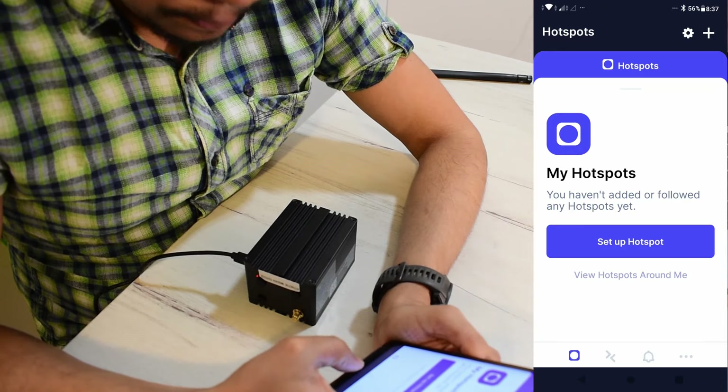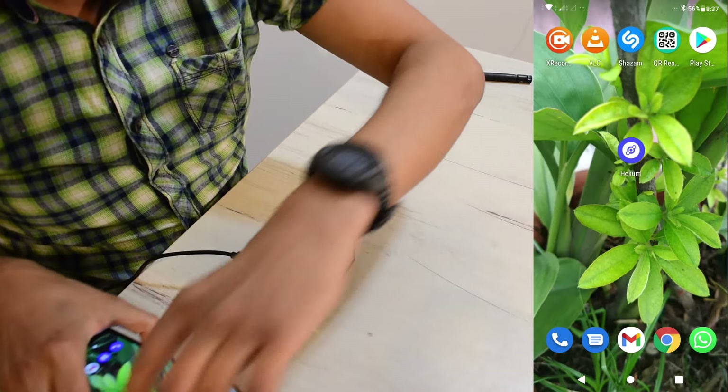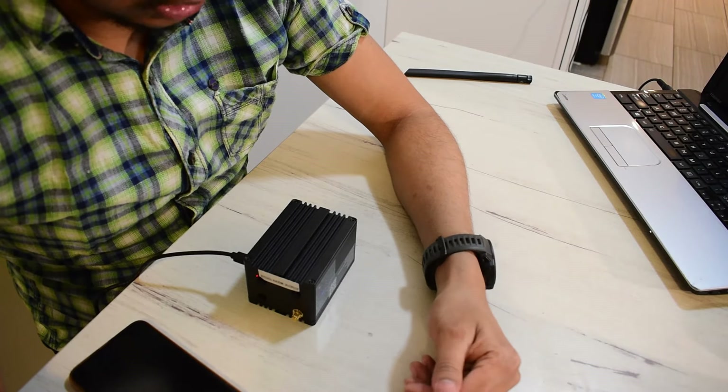Once I set it up I'll place it near a window and then I should be able to start running after it syncs up with the network. You can also get your own free hotspot by applying to Noble IoT — I've explained that in another video, and you'll find the link in the description. That's all for today, thanks for watching guys, and get cryptonized!